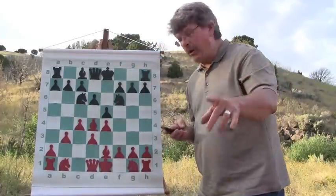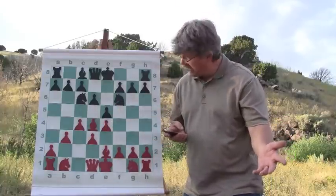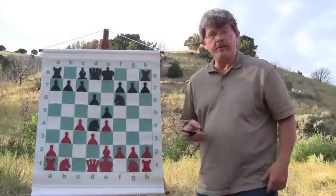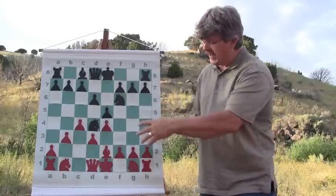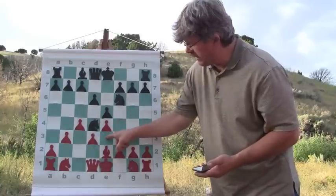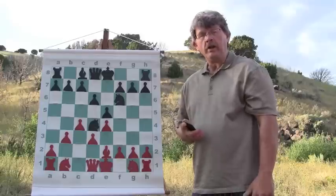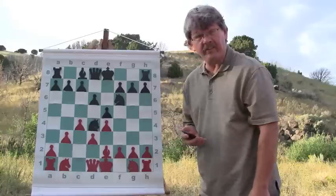Instead of responding with the pawn take on the bishop, do you see a better move? Absolutely — put my knight on the outpost. I've ranted and raved about knights on outposts and shown many grandmaster games on this strategy. That knight isn't going to be chased away. The two pawns that could come to chase the knight away are already past it. That is simply a mouthwatering outpost. The only way he's going to get rid of that knight is to exchange it off.